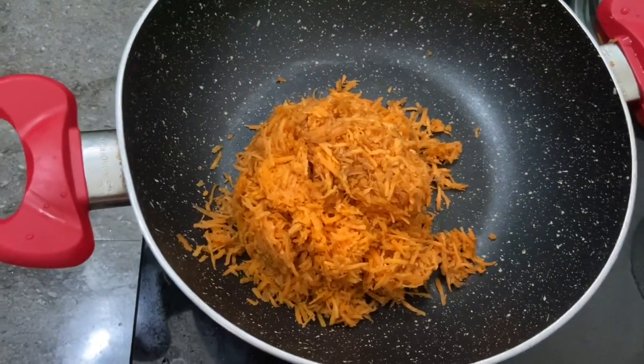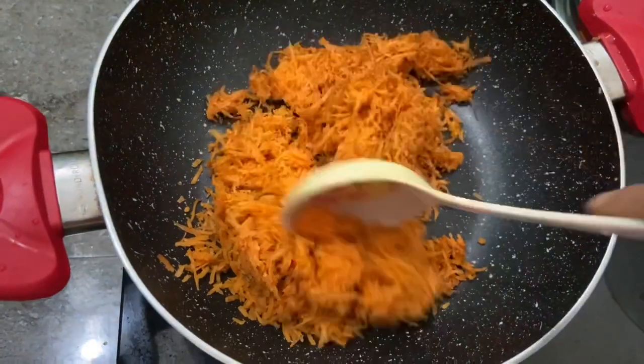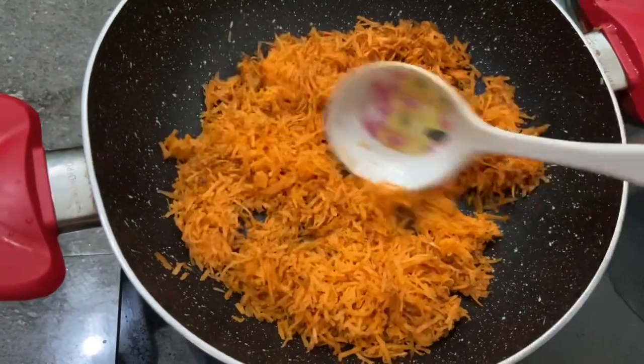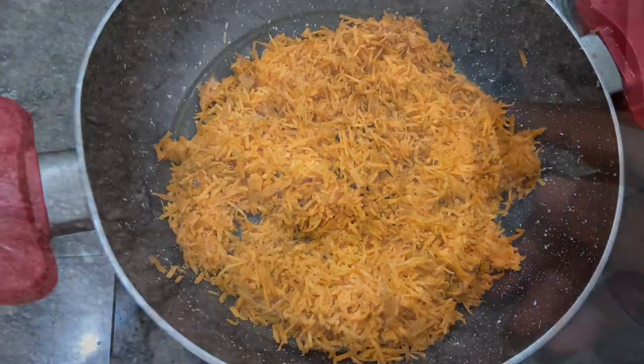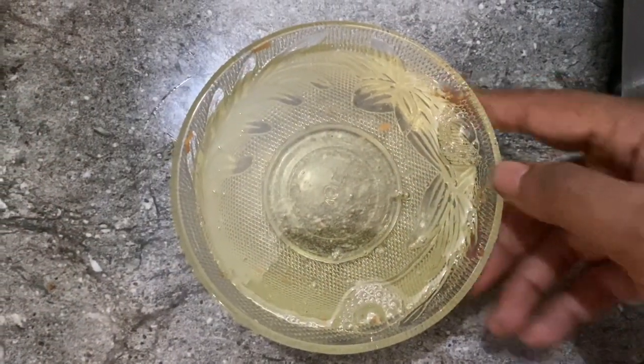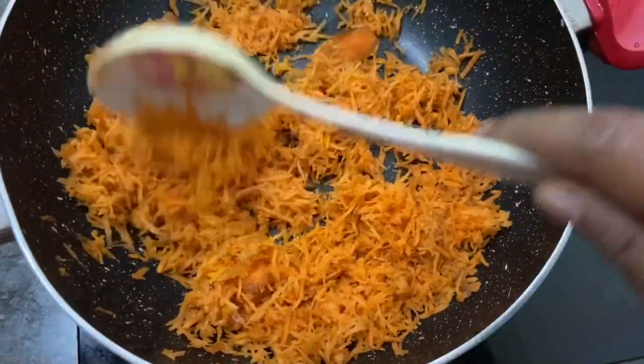We have to take 1 packet and take a small bowl. We are going to take a small bowl.